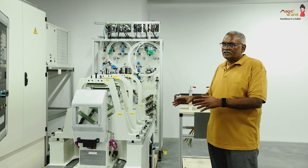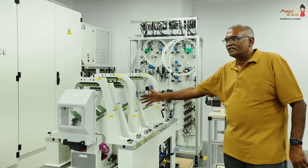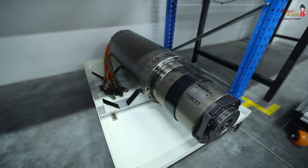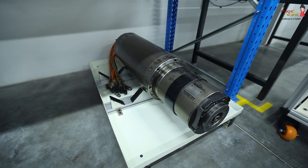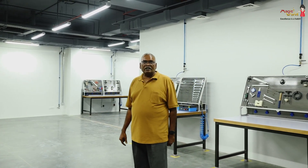We have something like 15 types of spindles, and every spindle can be tested on this machine. This is our biggest spindle. So that's all this equipment — we have every possibility.